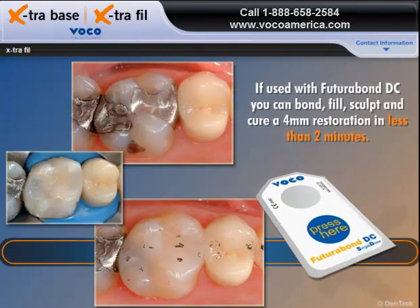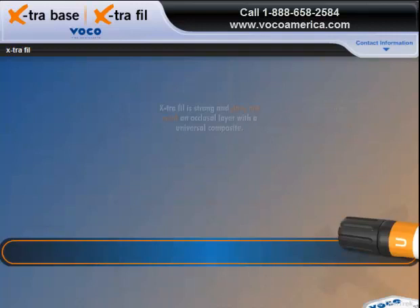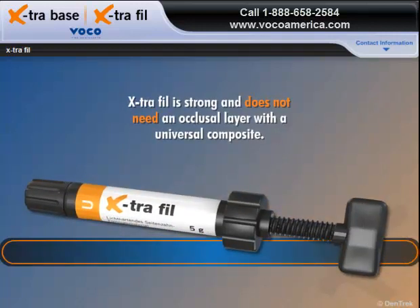If used with Futuribon DC, you can bond, fill, sculpt, and cure a 4mm restoration in less than 2 minutes. Extra Fill is strong and does not need an occlusal layer with a universal composite.